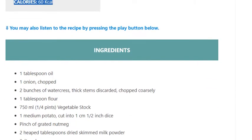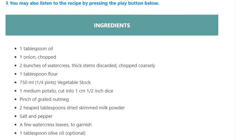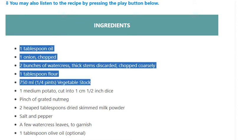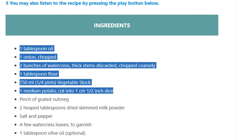Ingredients: 1 tablespoon oil, 1 onion chopped, 2 bunches of watercress with thick stems discarded and coarsely chopped, 1 tablespoon flour, 750ml (1 and a quarter pints) vegetable stock, 1 medium potato cut into 1 centimeter (half inch) dice.